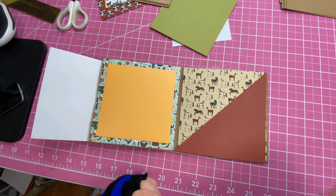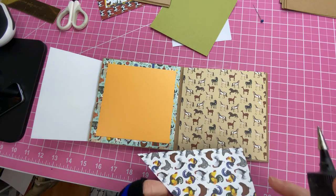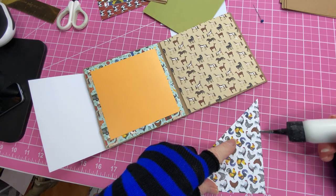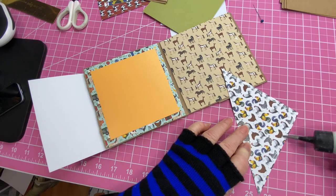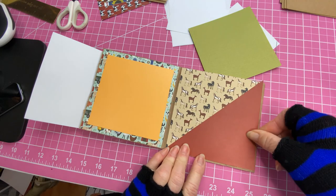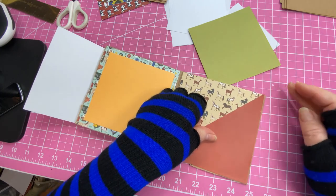We're going to attach it with glue just around the edges to form a little pocket. The reason we're using glue is that if you use score tape or your ATG gun it can be gummy and stick to things you poke in there, whereas glue will dry and you won't have to worry about it. So we're going to do the corner here and adhere that right up to the corner.